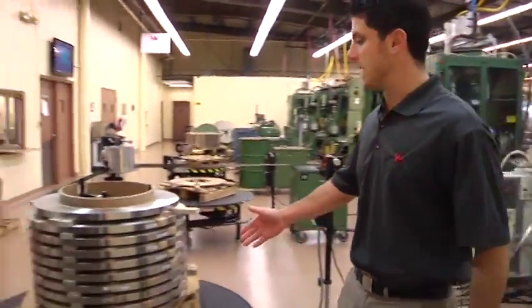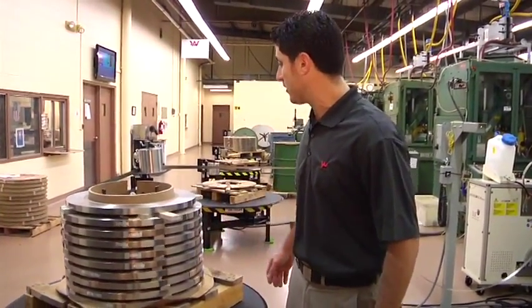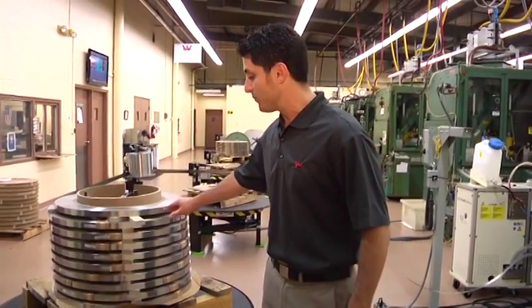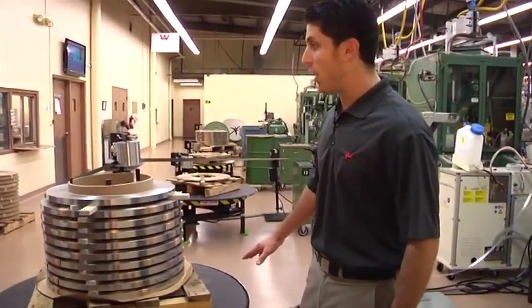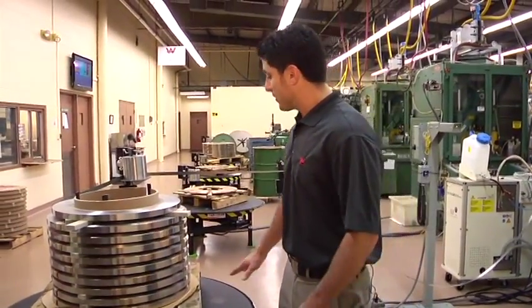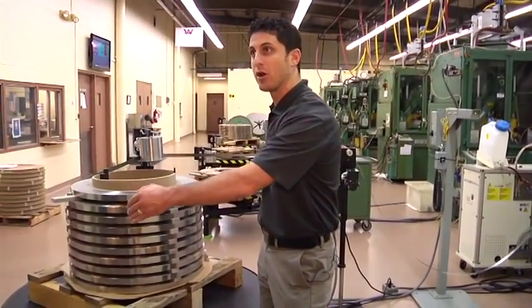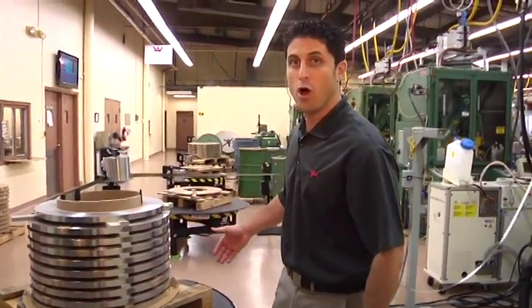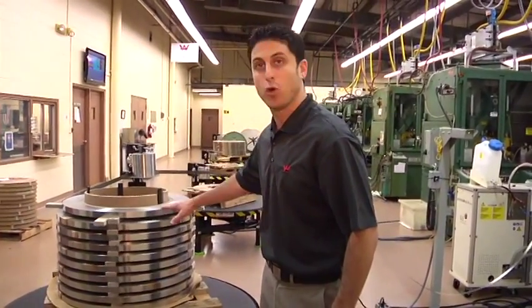We begin with the horizontal payout system. This is the stainless steel 717 grade material, 6,000 stick. We choose a horizontal payout for multiple reasons. One, we can stack multiple layers of material with up to 48 inches of diameter. This gives us good overall efficiency and production run. We never have to change coils until this coil is done.